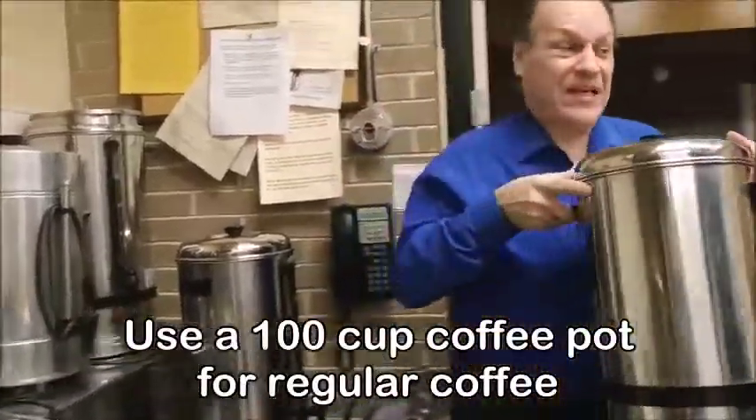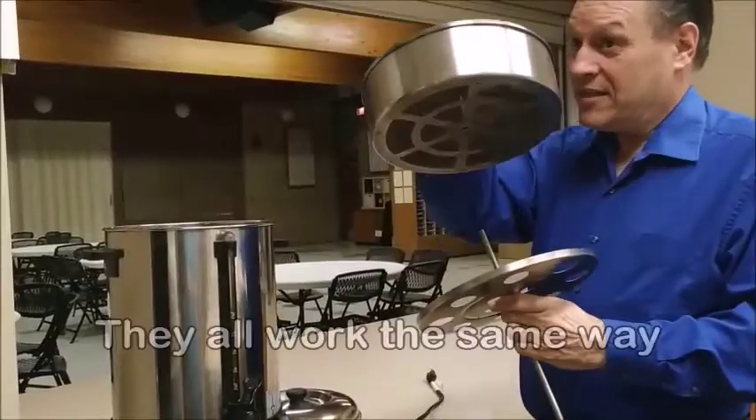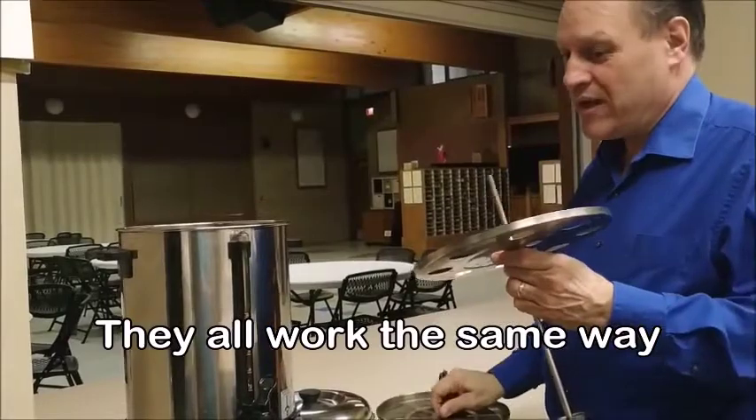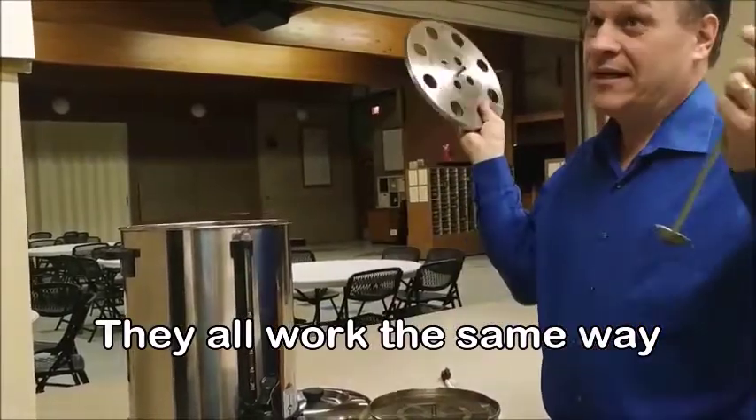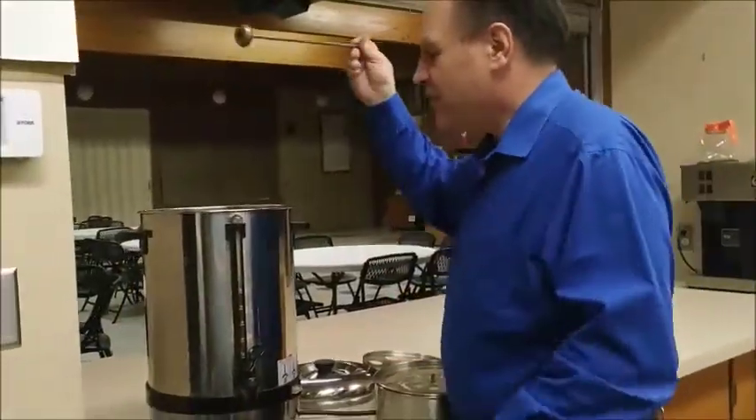This is the one we've been using because the big ones — 100 cups — work the same way. So if someone says we're going to need 100 cups this morning because there's a meeting at 12 o'clock, it works the same way.